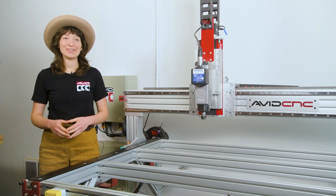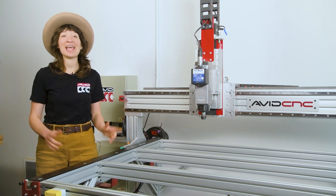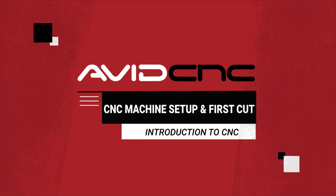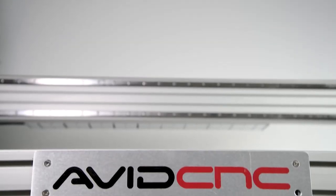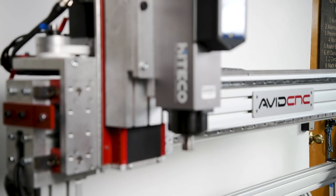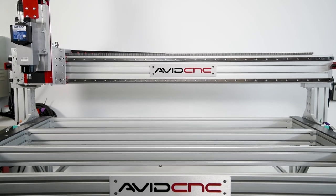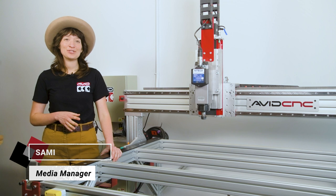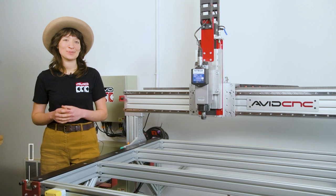Congratulations on successfully building your Avid CNC system. Let's walk through how to set up your CNC machine and make your first part. This is an overview of how to set up your CNC machine, use Mach 4, set up a temporary spoil board, run a program, and make your first part.